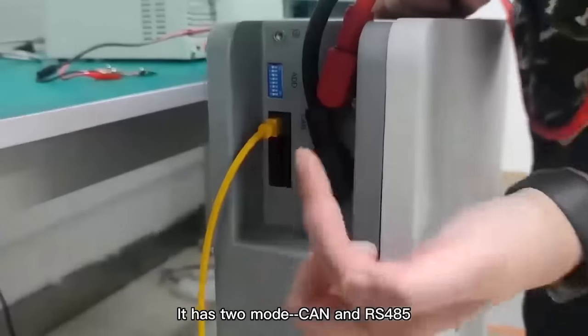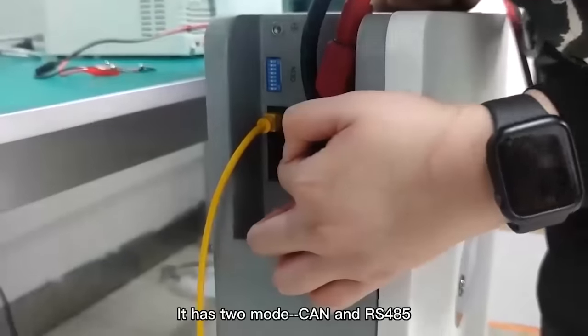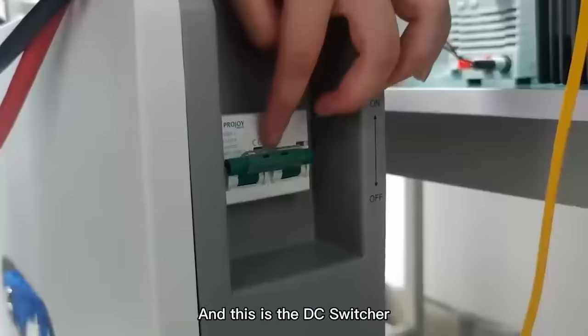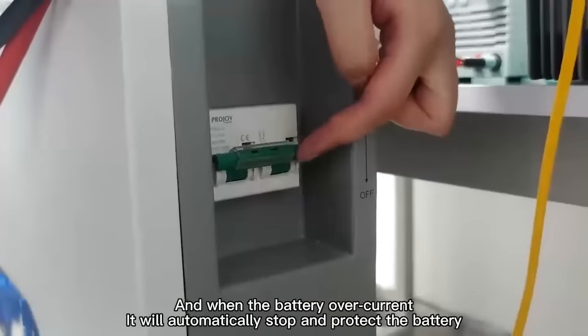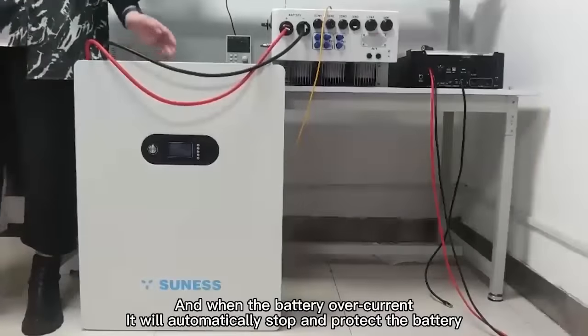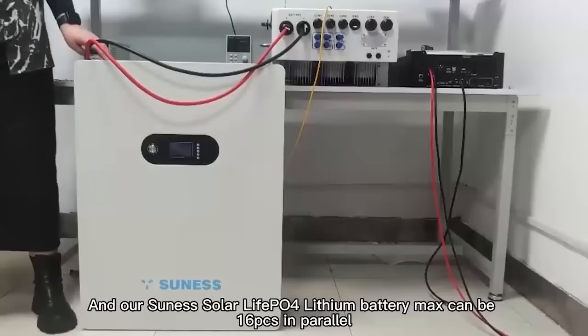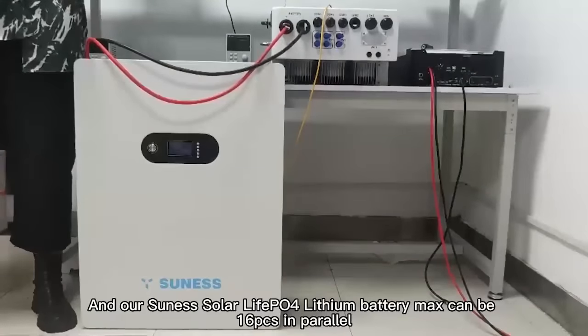It has two communication modes: CAN and RS485. This is the DC switch. When the battery experiences overcurrent, it will automatically stop and protect the battery. Our LiFePO4 lithium battery units can be stacked up to 16 pieces.